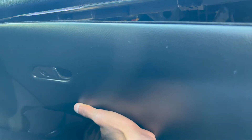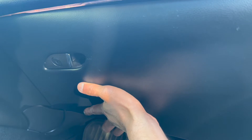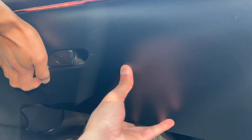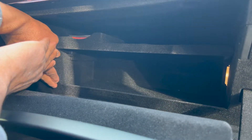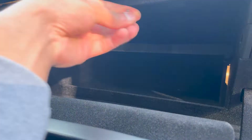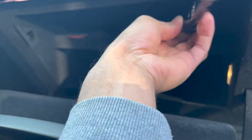Grab your glove box and make sure you attach the glove box light connection before securing the box into place. Align the clips on all four corners and gradually push the glove box until they are locked in.